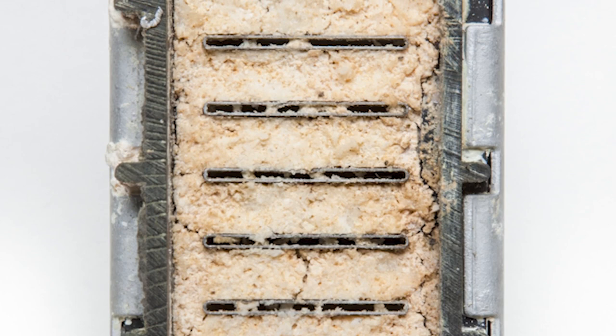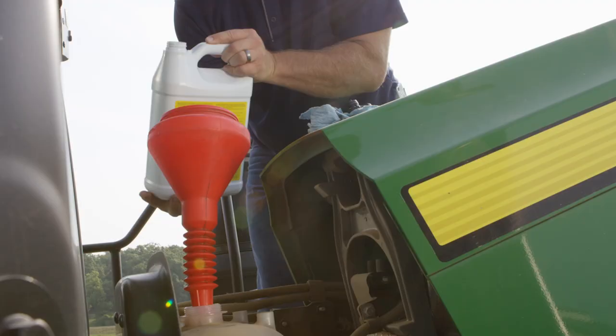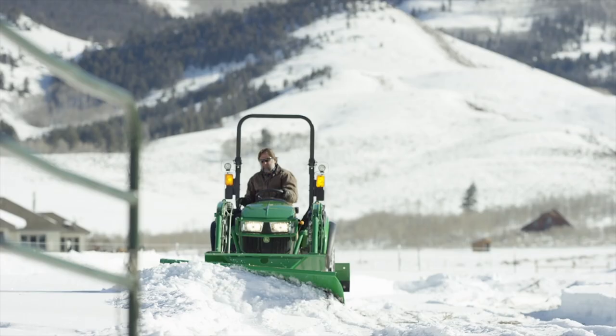In order to protect aluminum radiators, John Deere makes CoolGuard 2 nitrite-free. Nitrites can attack bare aluminum, which can lead to aluminum corrosion and eventual part failure. They can also cause problems in high flow areas of the coolant system, which can lead to metal surface erosion.